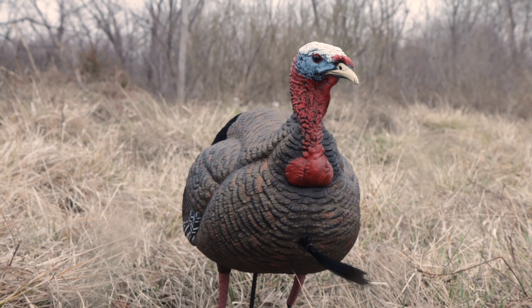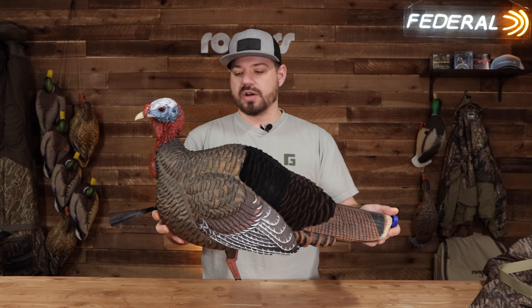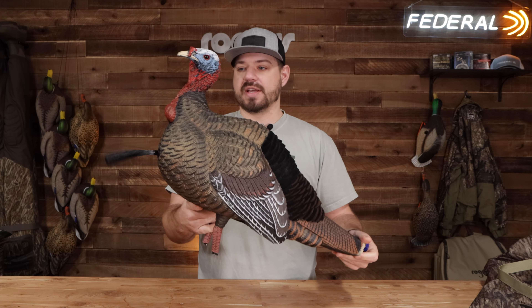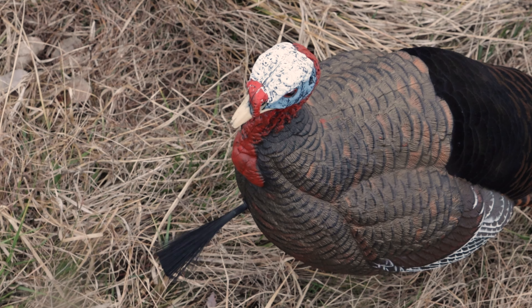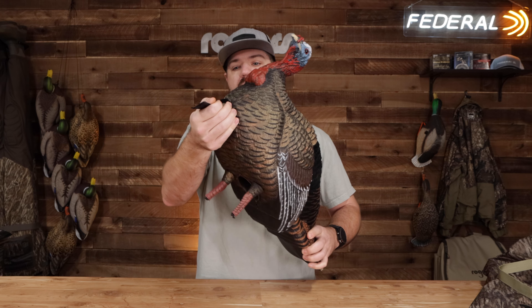Take a look at the side — the paint job, the flock back, the head detail — just looks great. I would say this is a little bit more than a quarter-strut posture. It's got a trimmable beard up front here that you can knock down to whatever you feel is appropriate for your Jake decoy.